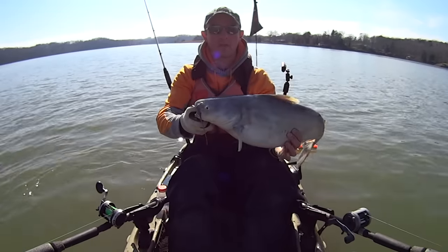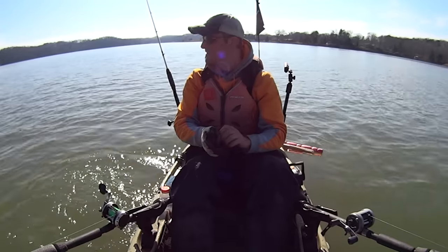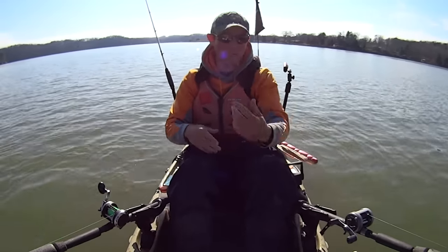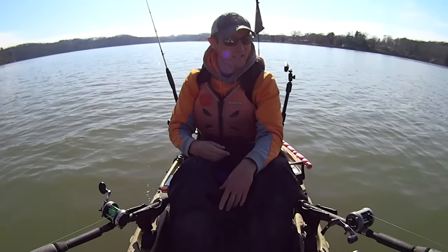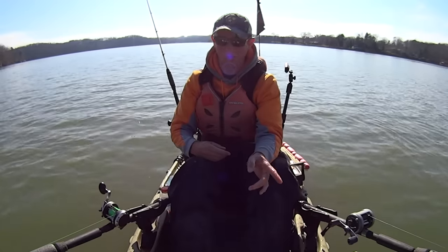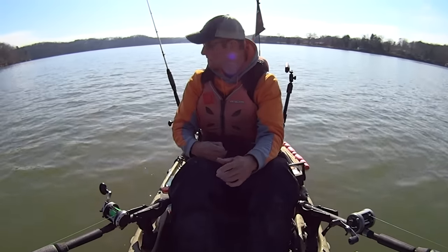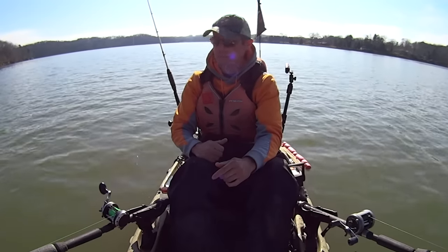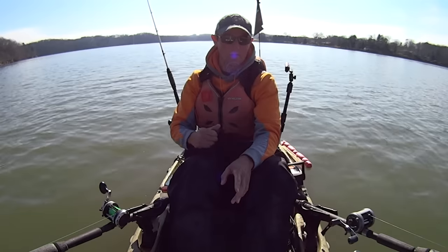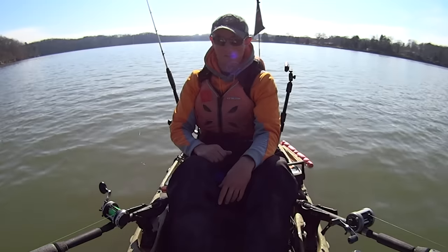Alright guys, there he is — a little ornery blue cat. He ate a piece of gizzard shad. I netted some when I first got out here today, got several in that 8-9 inch range. I've got a live gizzard shad about 8 inches on one of my front rods, then a live shell cracker on another, and I've been using cut gizzard shad on this back rod. That's two fish now on the cut bait. The other live baits haven't had anything.